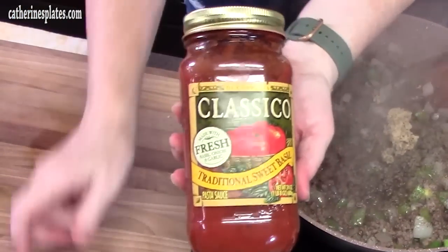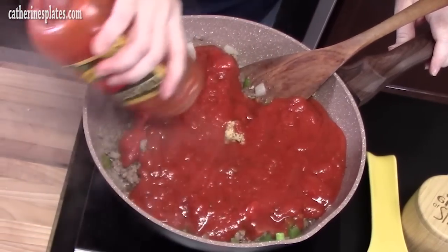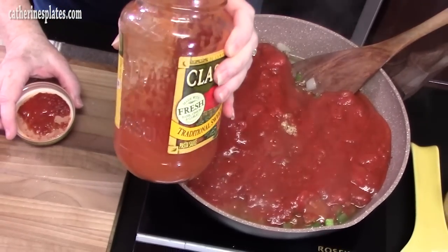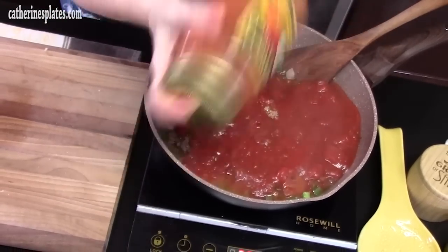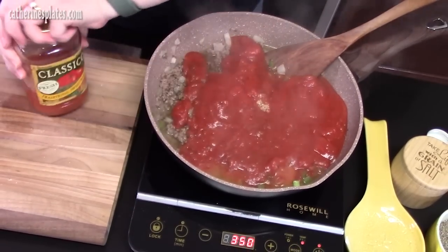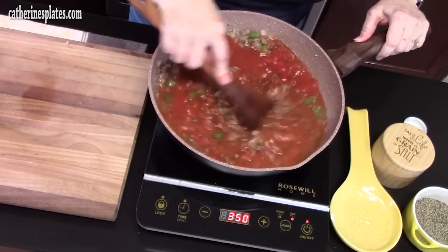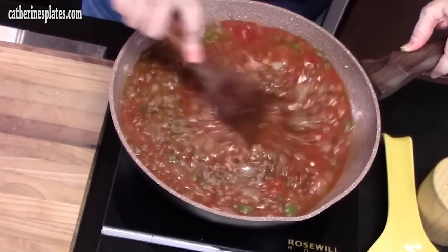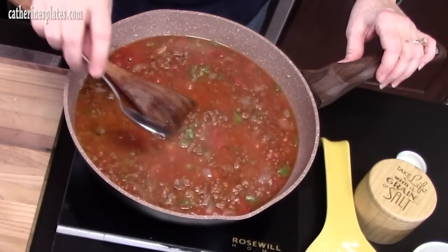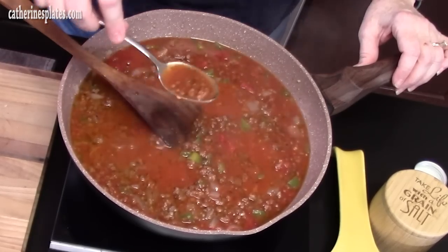We've got one jar — it's 24 ounces of your favorite pasta sauce. I'm using the traditional sweet basil. I filled the jar a quarter way up with water, placed the lid on, gave it a shake to get all that excess sauce out, and we'll add that in too. Stir it all up — smells good. Make sure every now and then you go back to your spaghetti and just stir it up while it's sitting there so it doesn't all stick together. Grab a spoon and give it a taste to see if you need to adjust any of the seasonings — that's my favorite part right here.